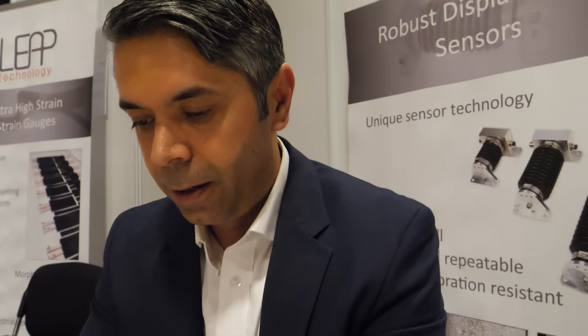We're here at the ID TechX show. I'm Rahim, from the company Elasticence. So what do you do here?